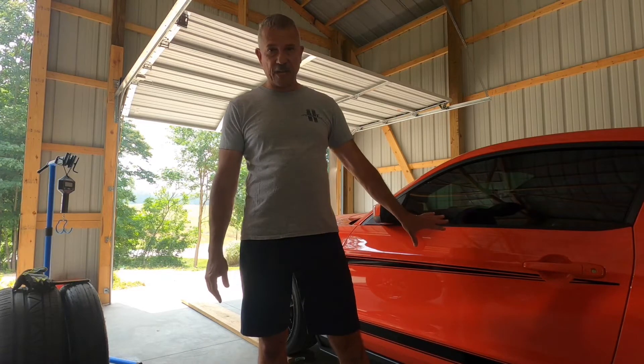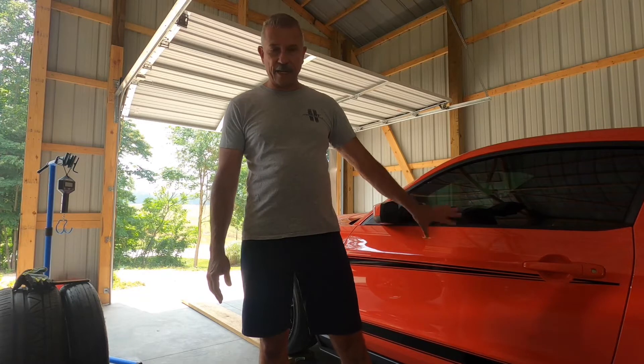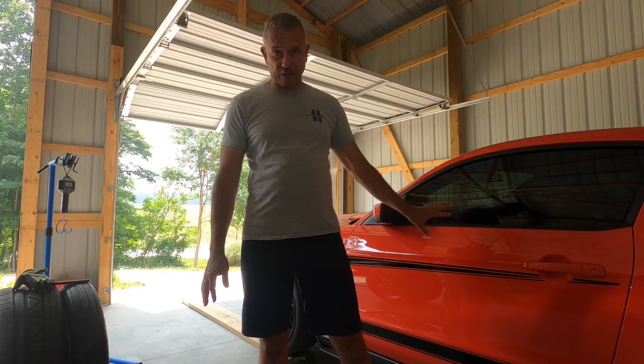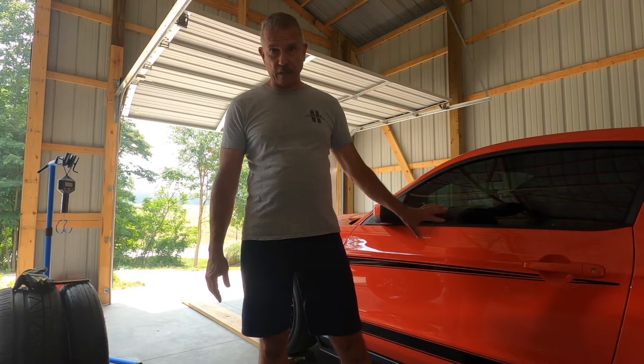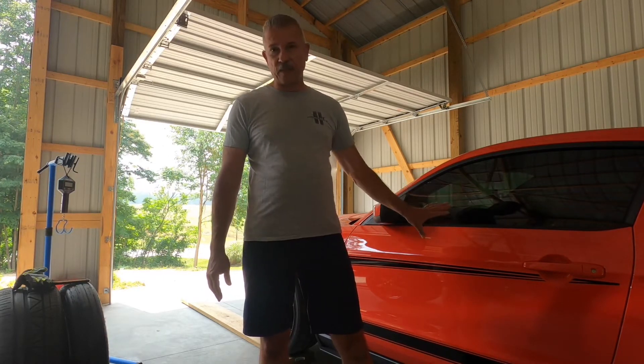Hey everyone, happy Sunday! Beautiful day out — we got a temperature break. Let me welcome my new subscribers, thanks guys for signing on to the channel. If you don't know already, it's about building this Boss 302 — this is a long build and I don't pop videos out daily. I try to get something out weekly. I call this my slow build; I'm super busy.